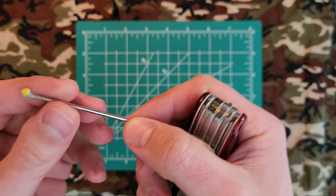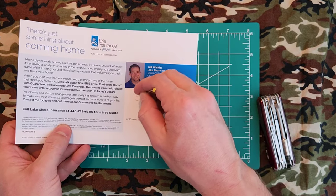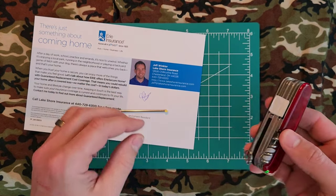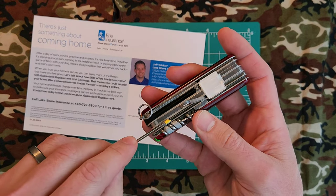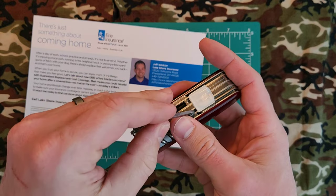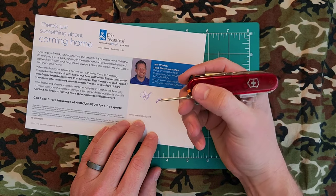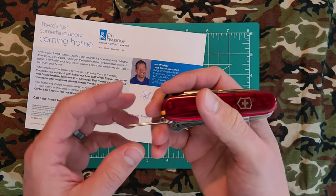Obligatory demonstration of the pen — you can use it to write things. It's kind of small, but you can also hook it under the parcel hook by lifting the hook, placing the pen under it, and lowering the hook down onto it. Now you have a much larger writing implement for a little bit finer detail writing.